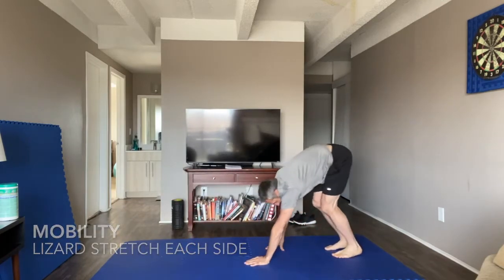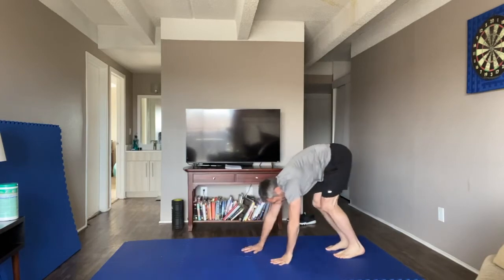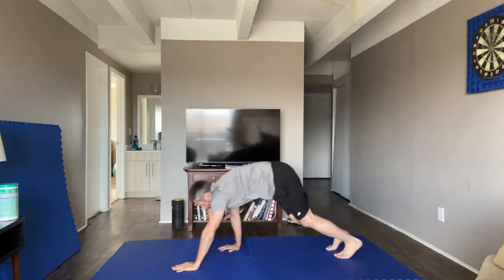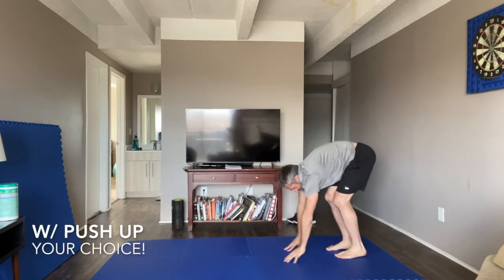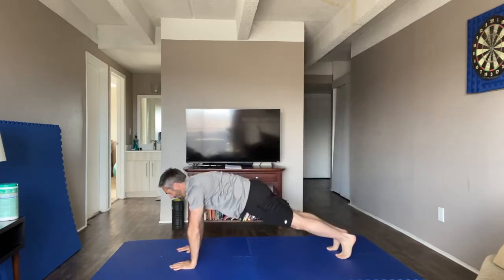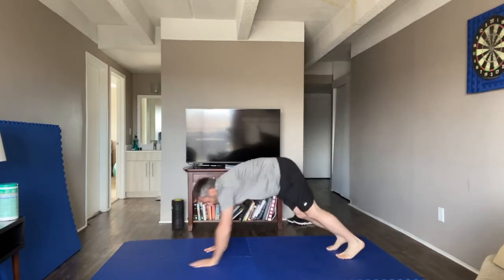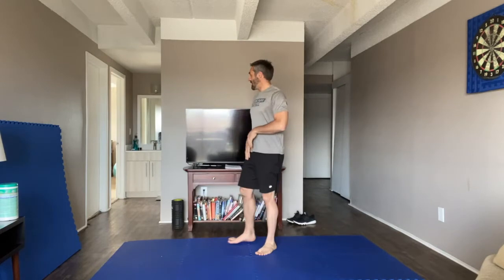If you want to add some mobility, alternate the foot outside of the hand for some variety. And if you want to make it very hard, include a push-up at the bottom for that extra challenge. 12 reps total — take about 30 to 45 seconds rest here.